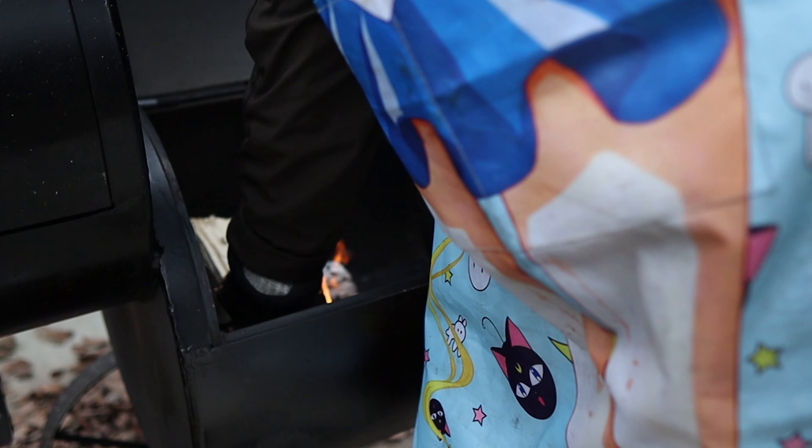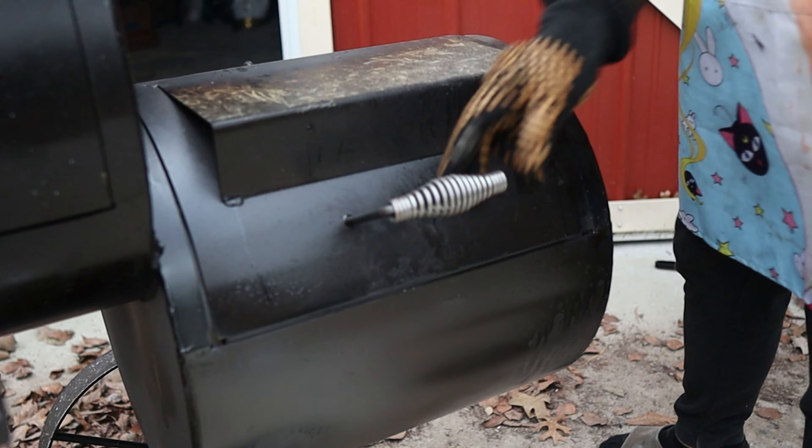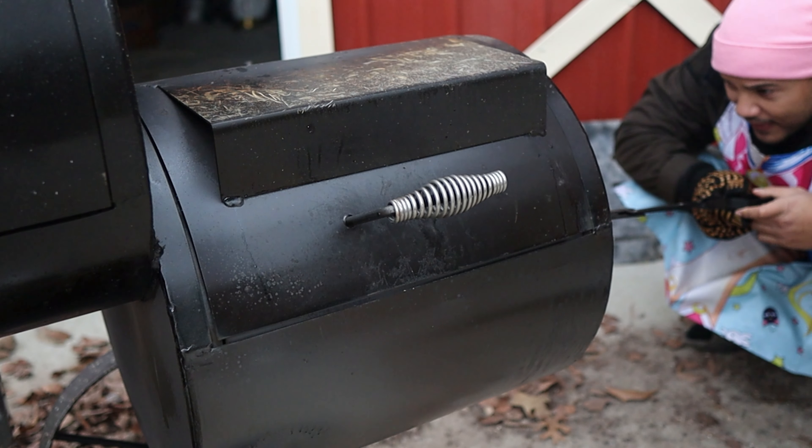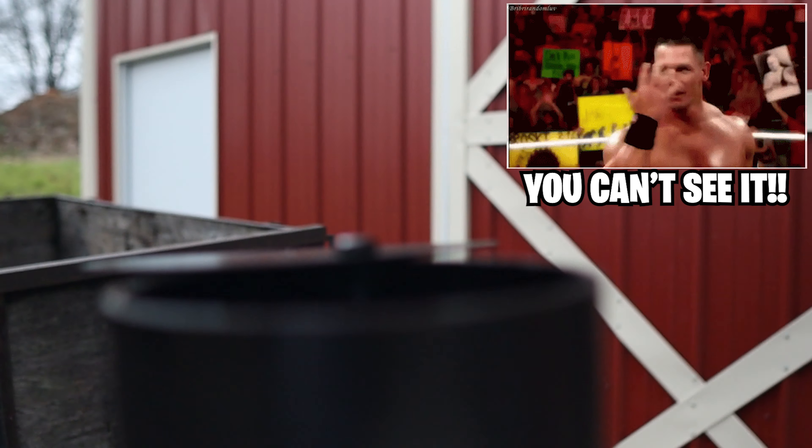Burning a clean fire is one of the major differences between a Weber Smoky Mountain and an offset smoker. To make the smoke clean, I'm constantly trying to pick the right splits, wait for them to catch, and arrange them to get maximum airflow. It can get tedious, but from what I hear, that thin blue smoke is what gives meat that distinct flavor when smoked in the offset.